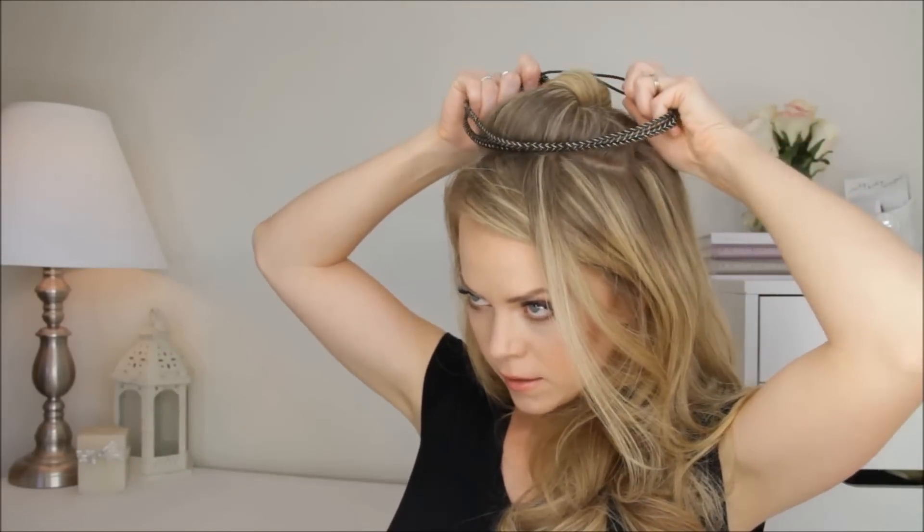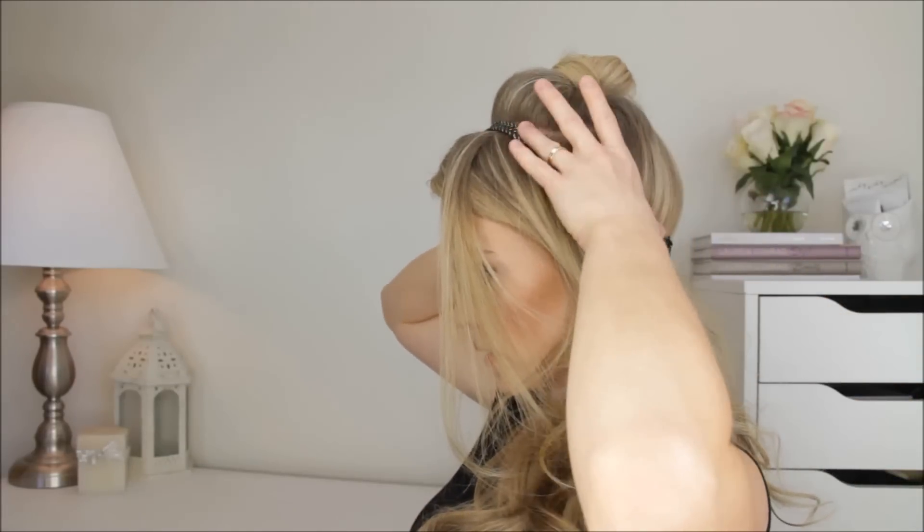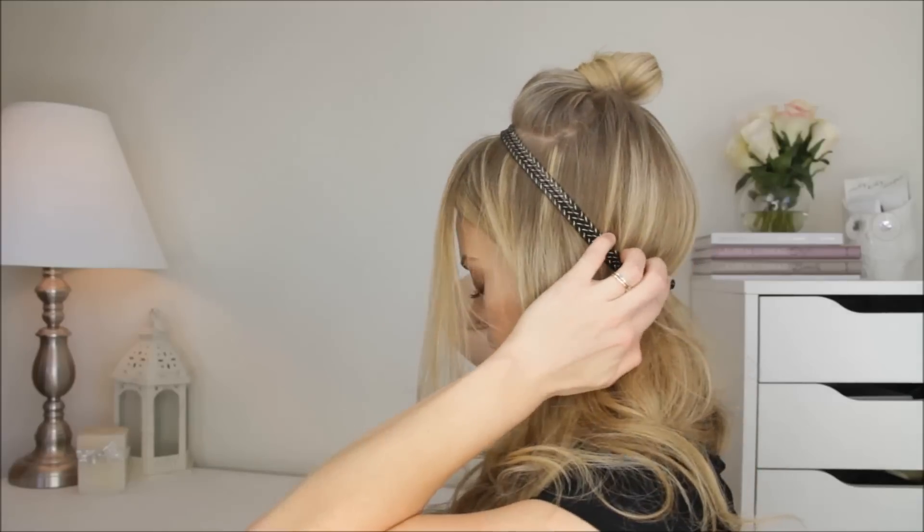Next I'm going to put on my headband — this is just a stretchy headband. I'm going to place it right on that part and then stretch it down so that it sits kind of at the ear level down here.